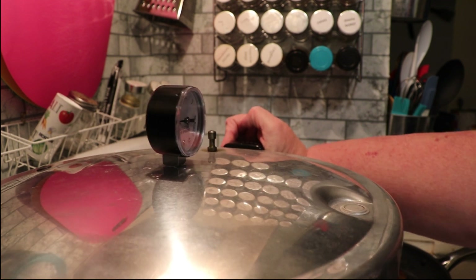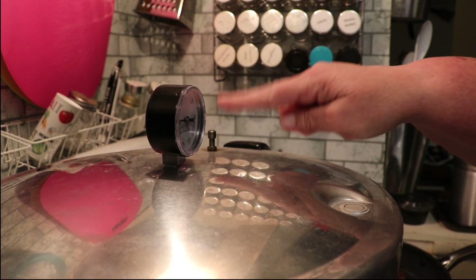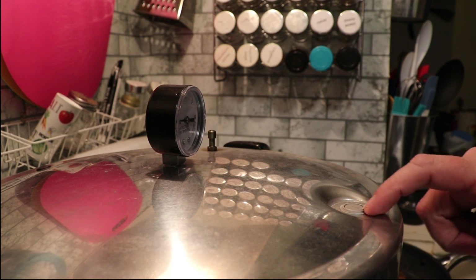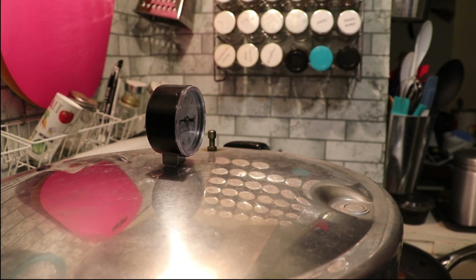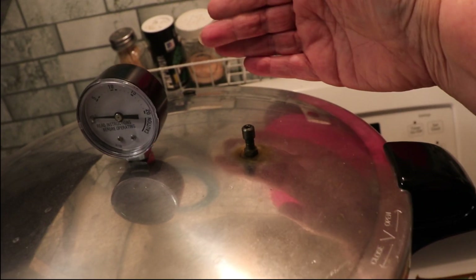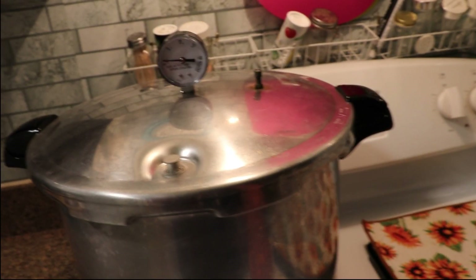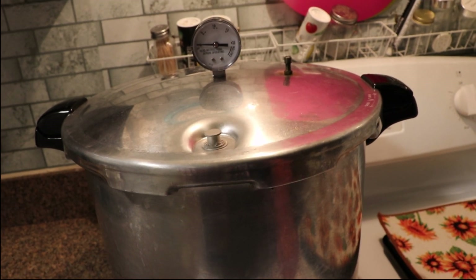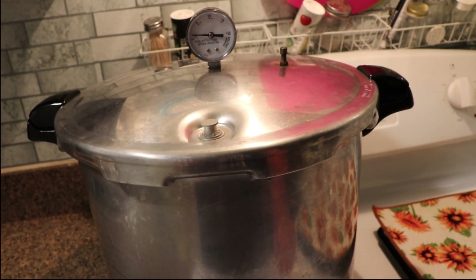I'm going to turn the heat up on high and we're going to wait for it to start having a steady stream of pressure from the vent. It'll probably also spit a little bit of steam out of the lock and the pressure relief — that's not uncommon, so don't panic. Once we've got a full head of steam and a steady stream, we'll set a timer for 10 minutes to vent before putting the regulator on.